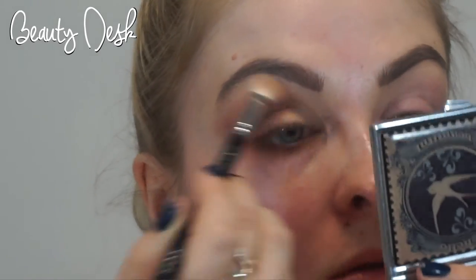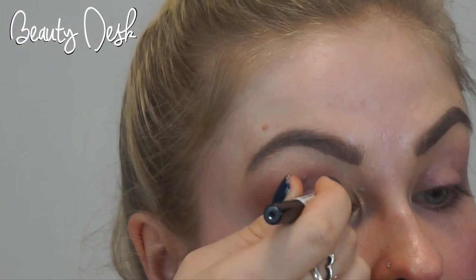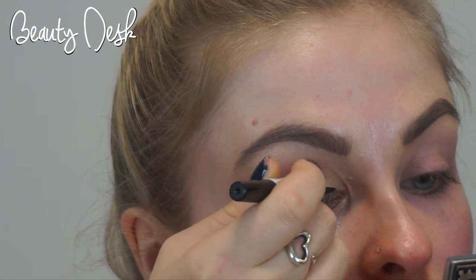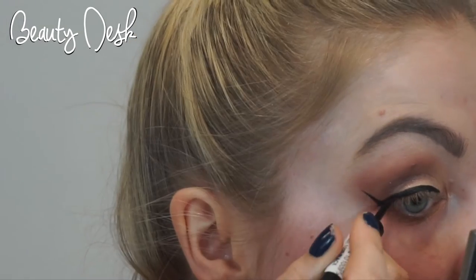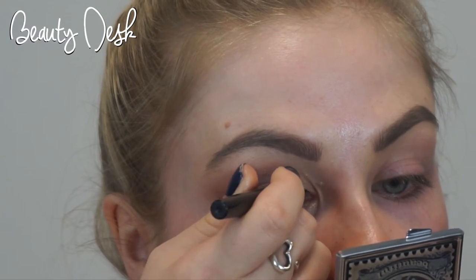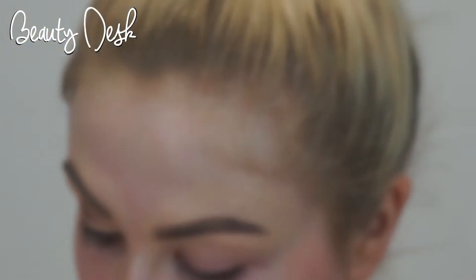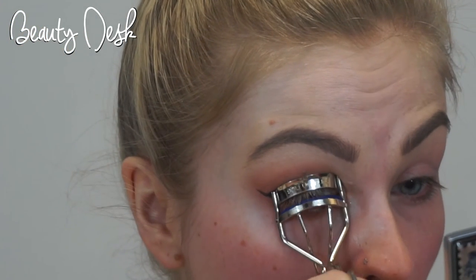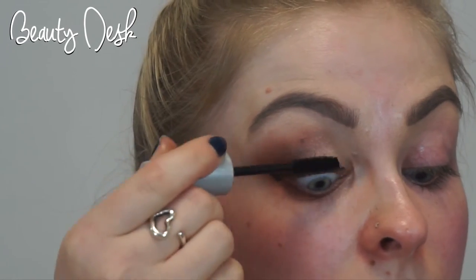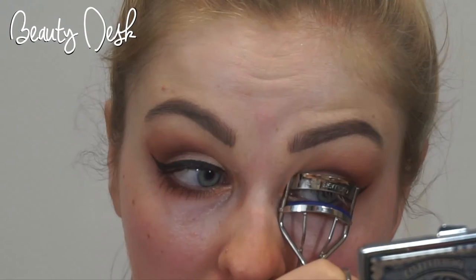Using Rimmel liquid eyeliner in Exaggerate, I'm adding a winged cat eye to the look. Using Maybelline Volume Express Turbo Boost in Waterproof, I first curl my eyelashes and then add two coats to the upper and lower lashes. You can either leave the look like this or, if you want, you can add some false eyelashes which I will be doing later.